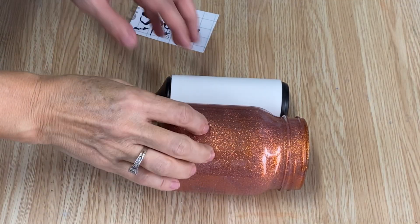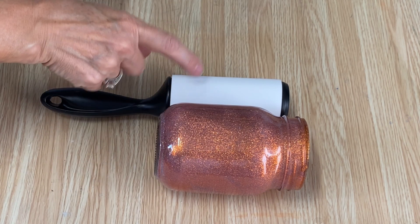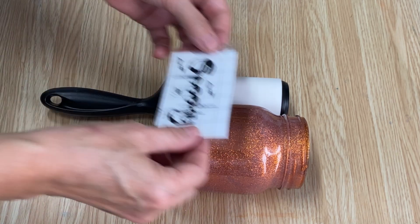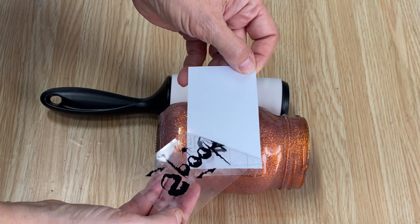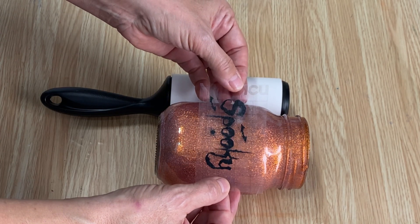While we're waiting for the jar to dry, I'm going to put the graphic on it. I love this little hack — I just have a lint roller and I press my jar exactly where I want it so it's laying flat and doesn't roll around, making it easier to put the graphic on. We're just going to peel off the transfer tape and place it exactly where I want it on the jar.